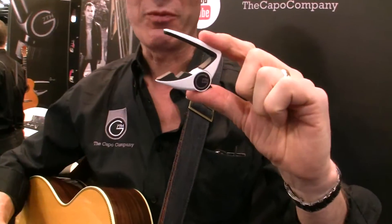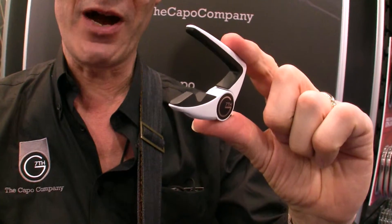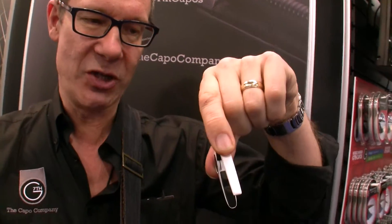Let me tell you a little bit about said capo. This is the G7 Performance II capo. It's an upgrade from our original one, which is now 10 years old. This one is a bit slimmer than the original model.